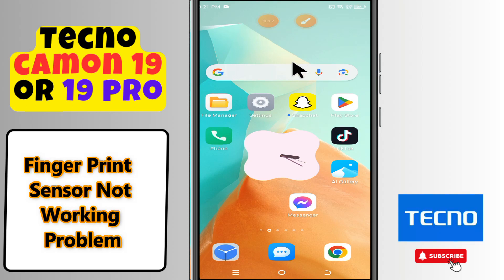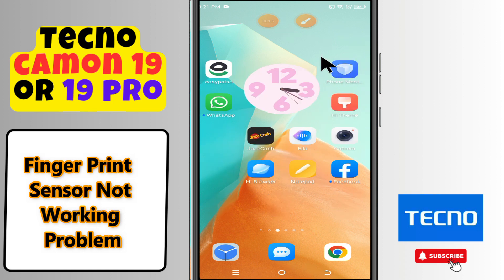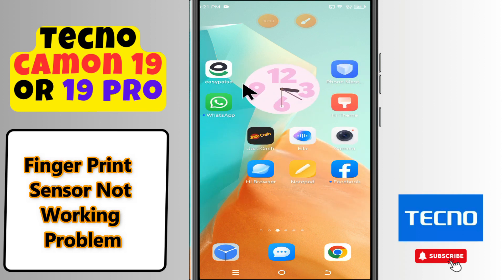Hi everyone. In today's video I'll show you how to fix the fingerprint sensor problem in your device, the Techno Camon 19 or 19 Pro.